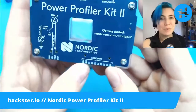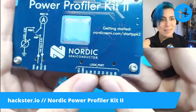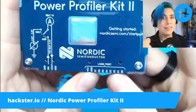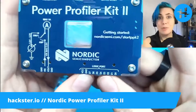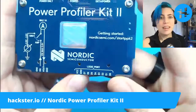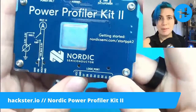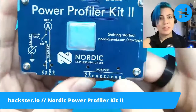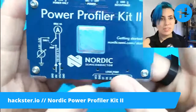Here are the logic ports. You've got eight digital pins that you can hook up to step through your code, basically, and synchronize your measurements with what's going on in your code. This works with the NRF Connect for Desktop app that we've also talked about before, and the power profiler option in there is designed to work with things like this.